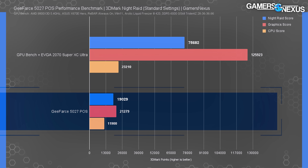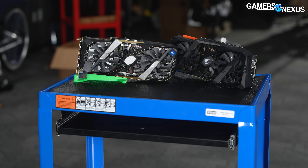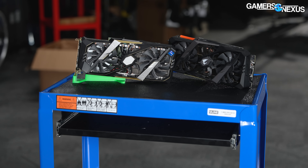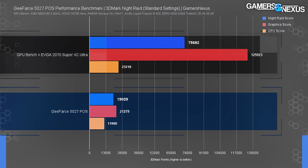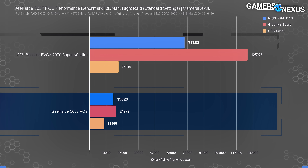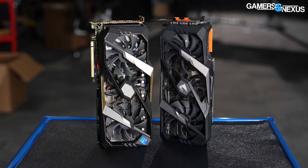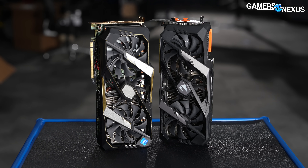Here's a chart. We start off with a couple of scored runs, averaging 19,029 points overall, and 21,279 for graphics, 11,900 for the CPU. We don't have a database of Night Raid results because we don't normally need to use something this low-end. But since the 5027 POS is built inside the husk of a 2070 Super, we stuck one of those in the GPU bench for perspective. The discrete card averaged 125,923 points in the graphics test — a 492% increase over the POS. Cherry Tree absolutely nailed the marketing here. Unlike NVIDIA, Cherry Tree is using appropriate names for what it's not even selling. The POS is, indeed, performing as its name suggests.